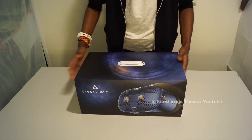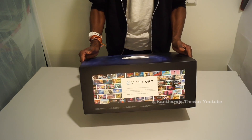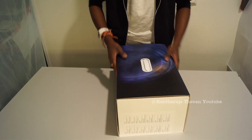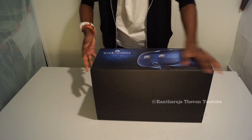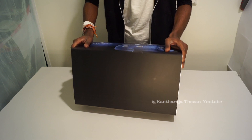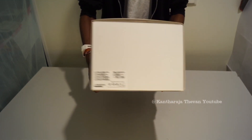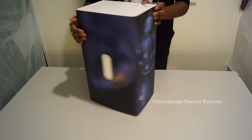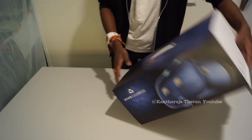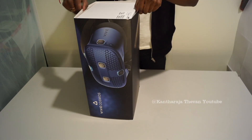This is how the package looks. The glasses were released in 2019, at the end of 2019, but many shops got the new models in 2020. It was still a new product. Let's open it to find out how it actually looks.